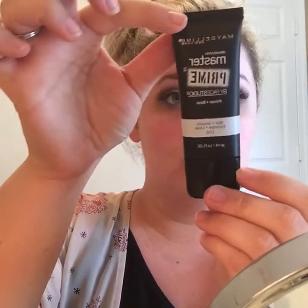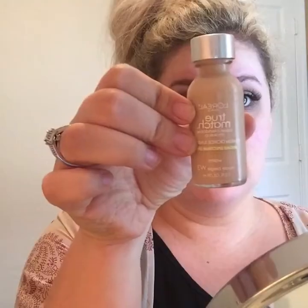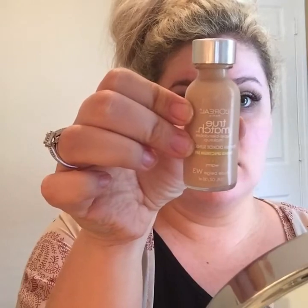Then I'm going to prime my face using the Maybelline Master Prime, just priming my whole face with that. For foundation I'm taking the L'Oreal True Match in shade W3, and I'm using my beauty blender — damp of course. Make sure if you use a beauty blender it is damp because it helps make the foundation more full coverage and just makes it easier to blend onto the face.